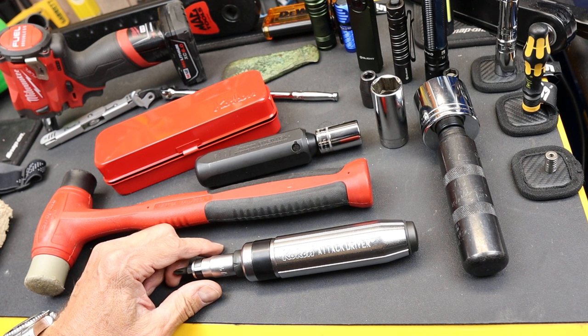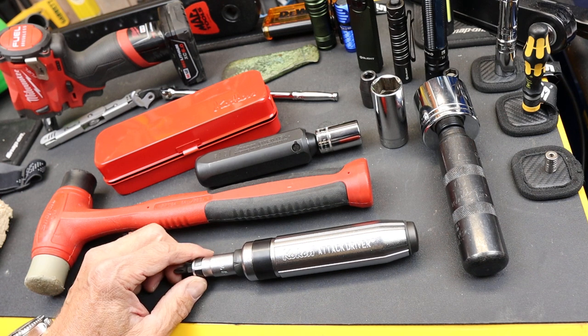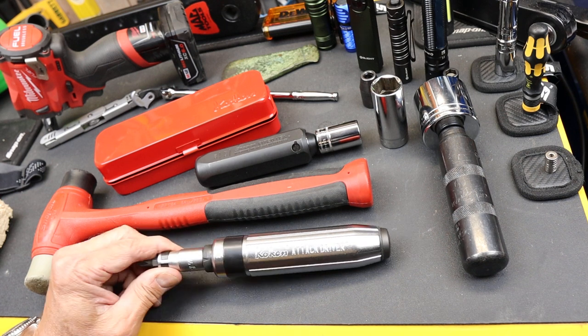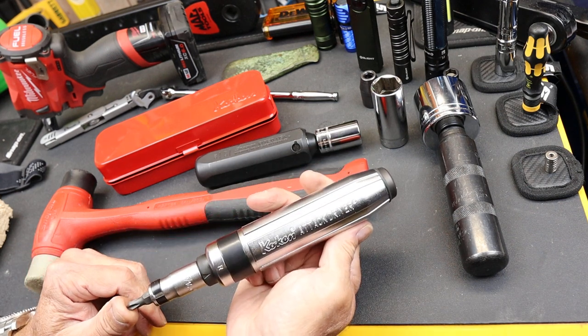Howdy folks, Doc here with LastBestTool. As I get older, I lose my patience faster with stuck fasteners, and one of the things I'm going to do is grab this a lot more.